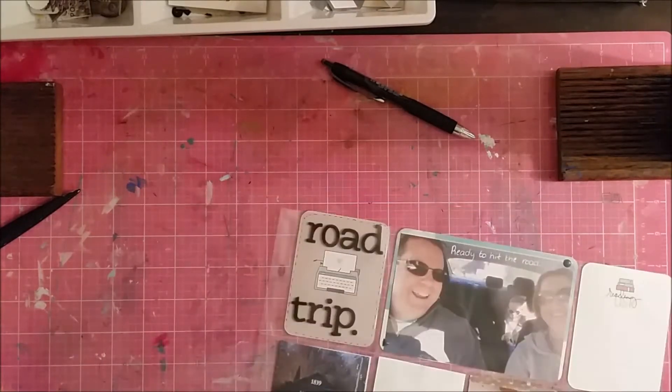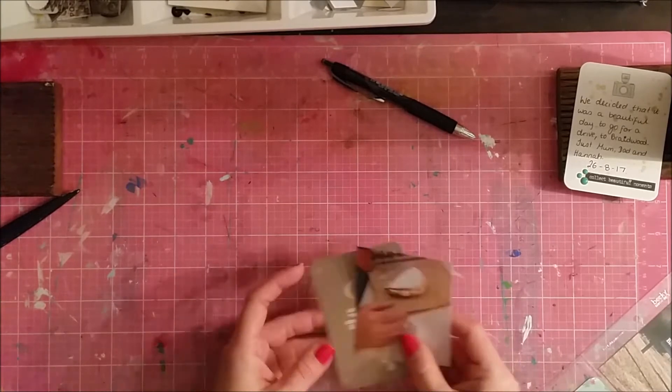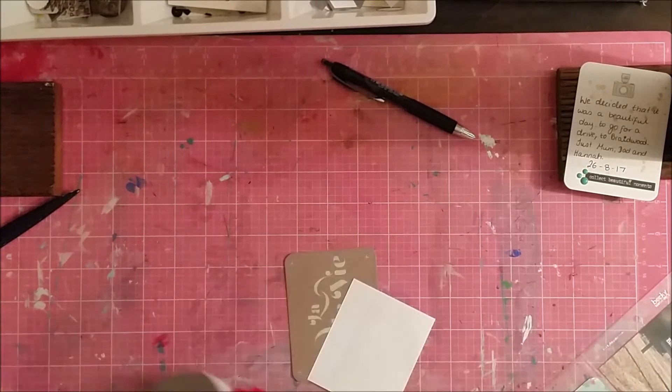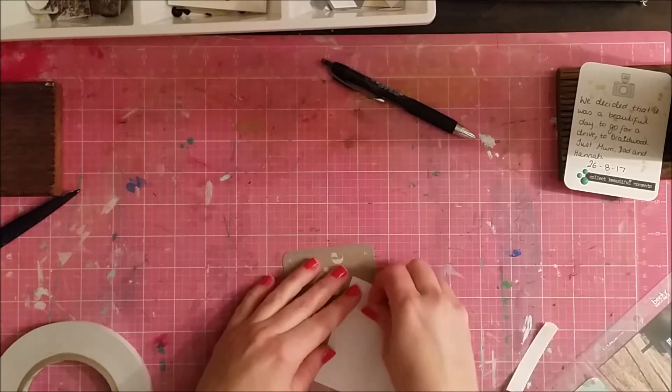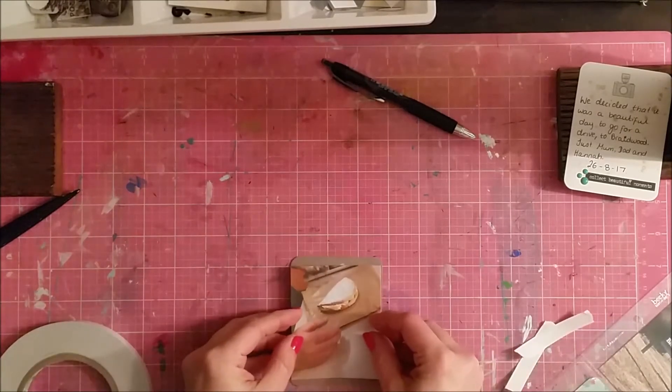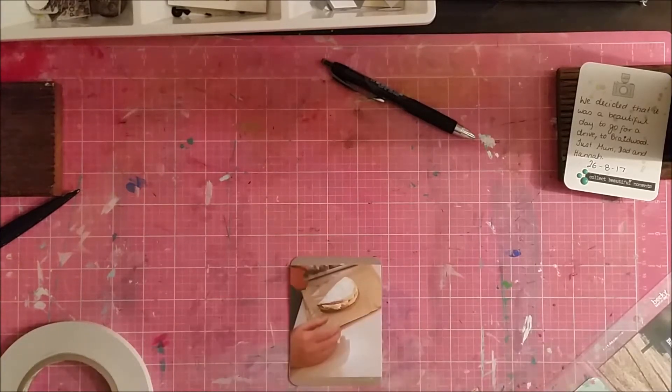This spread only took me about half an hour for this side — I've edited some out and sped it up a little bit. Now, this card here does have some writing on it from the Close to My Heart family pack I told you about. I just wanted it for the color, not so much what was written on it, so I've used a photo to cover up the original writing and kept the border on it.